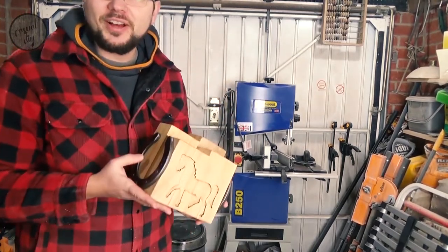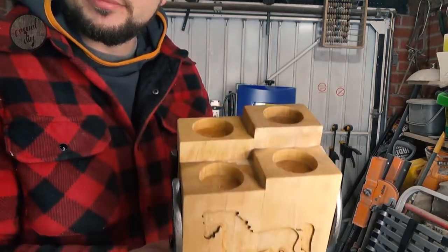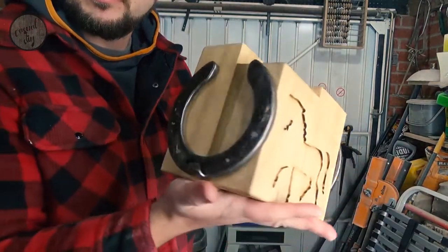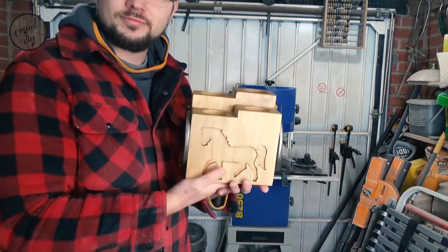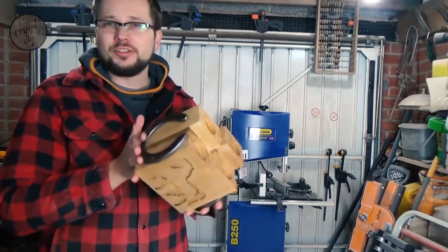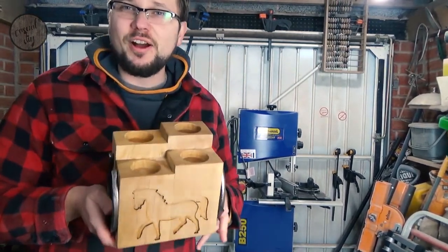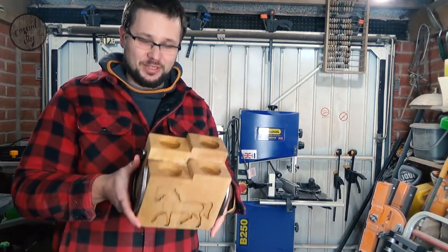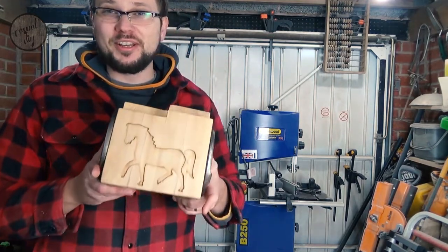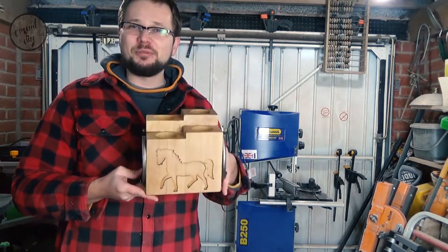And there we go guys, it's finally ready. As you can see it came out quite awesome. Obviously it's fairly heavy. I'm hoping the gifted person is going to be happy with the end result — I know I am. It's quite an original candle holder, not seen one like this before.